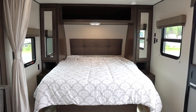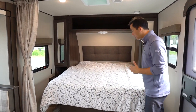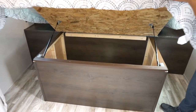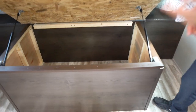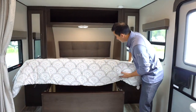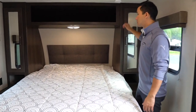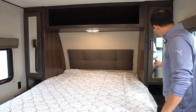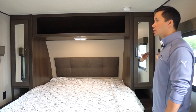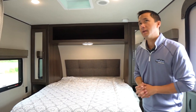6080 island queen bed — really great for this size of coach, having access all the way around the bed. You have storage below the bed with gas struts holding it up, making it practical to get larger items like Rubbermaid bins in there. Wardrobes on both sides with cubbies below and above, a 110 plug, USB plug, a light switch, and windows on both sides. Lots of windows for this size of coach.